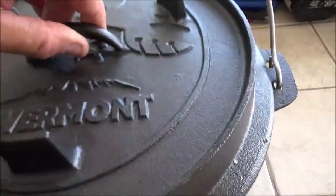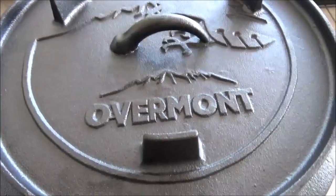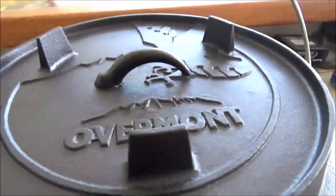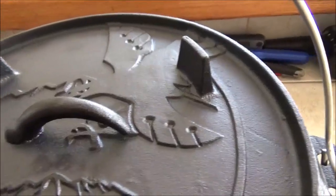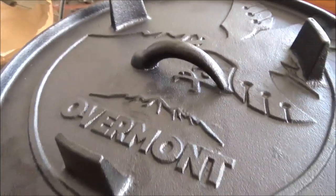Let's take a look at the lid. So this is the logo, and there are those legs. You can set that thing actually on some fire while camping — you may even be able to use that lid like a skillet. As you can see in that unbox clip there, the quality of the casting is pretty rough.